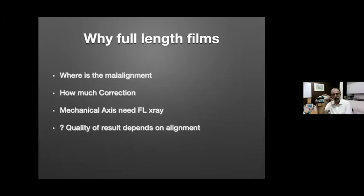The first thing in terms of radiology is full-length X-ray, because you need to know where the malalignment is and how much correction you are going to do. If you are going to plan on mechanical axis you need a full-length X-ray. Especially looking at work related to osteoarthritis where abnormal loading of the knee means the quality of results depends on your alignment, at least in the long term.